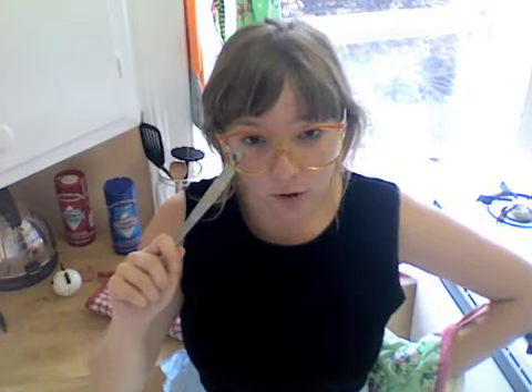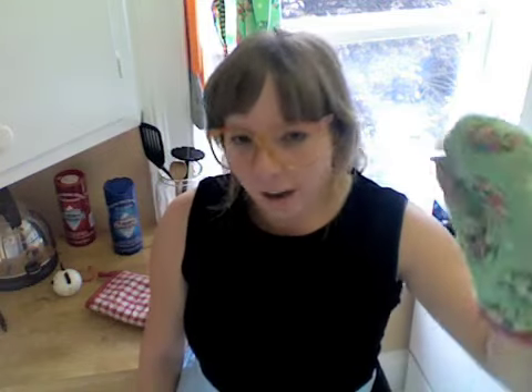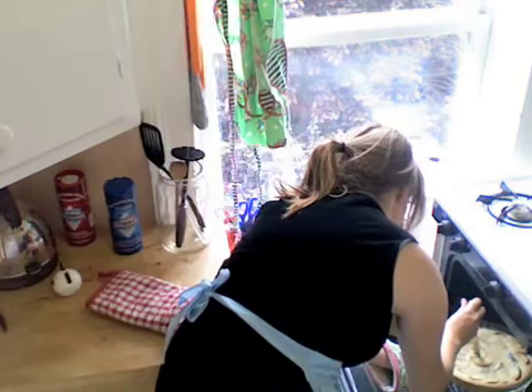Hey everybody. My sunglasses broke the other day, so I thought I could just wear these as glasses. The clafoutis has about five more minutes, but we're going to check it with a knife — insert it in the middle, and if it comes out clean then it's already done. I'm going to give it like two more minutes because this isn't totally clean.